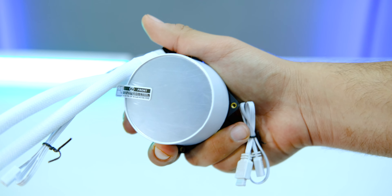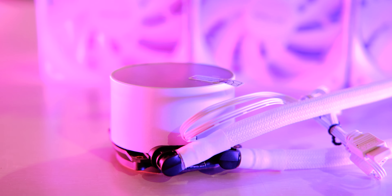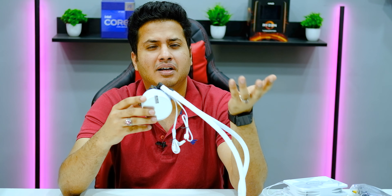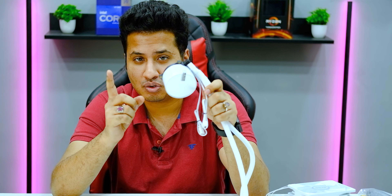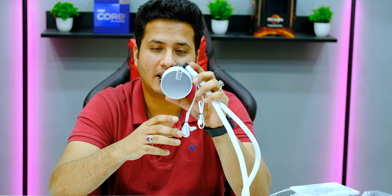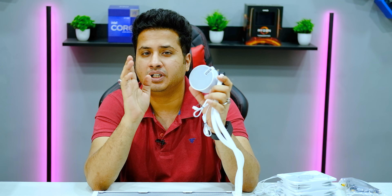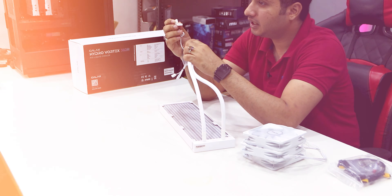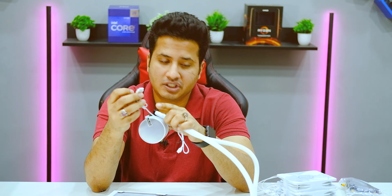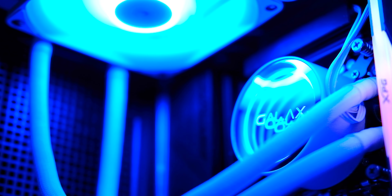The block comes with an infinity mirror design and looks good. The CPU block, impeller, and pump are manufactured by Aztec Corporation with their patented design. You cannot control the RPM or liquid flow — it works at a fixed 2600 RPM. You get a 3-pin connector which you can connect directly. The infinity mirror design is similar to what you'd find on the Kraken.